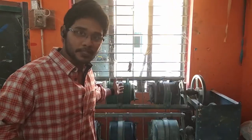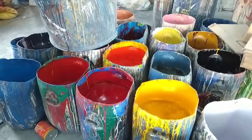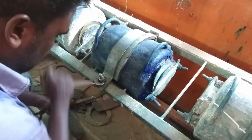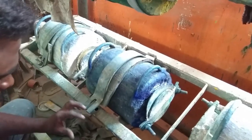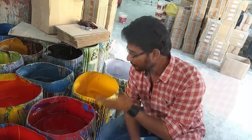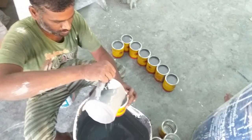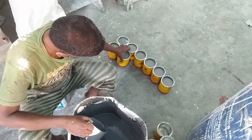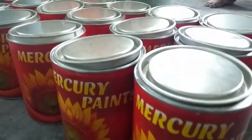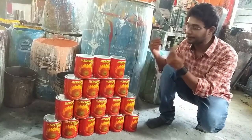This is the enamel paint processing machine. After the mixing process, it goes to the main container. This is the finished product of the enamel paint and from here it is sent to the packing process, and after that it goes to market for sales.